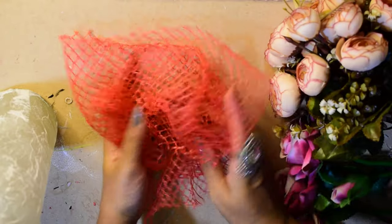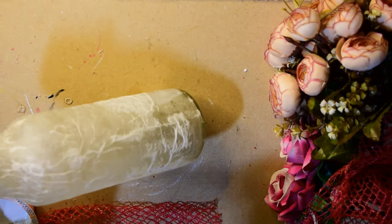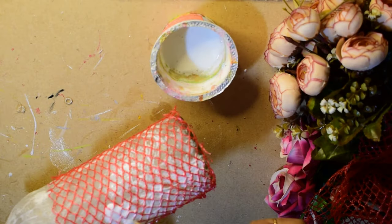Then I have taken a mesh net — the kind in which we get fruits and vegetables. To make it stick on the bottle, I have applied the same glue and water mixture on the bottle.